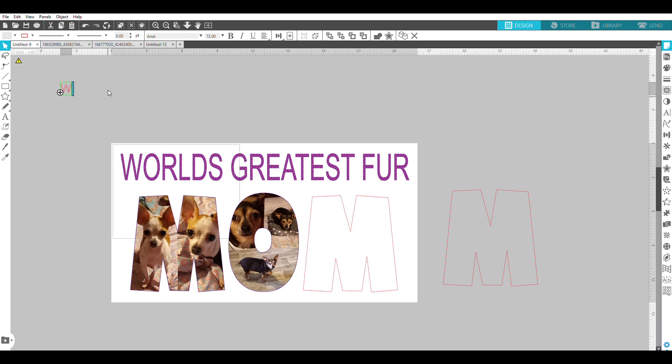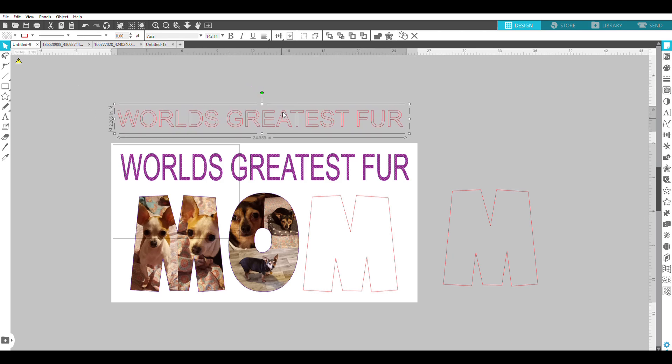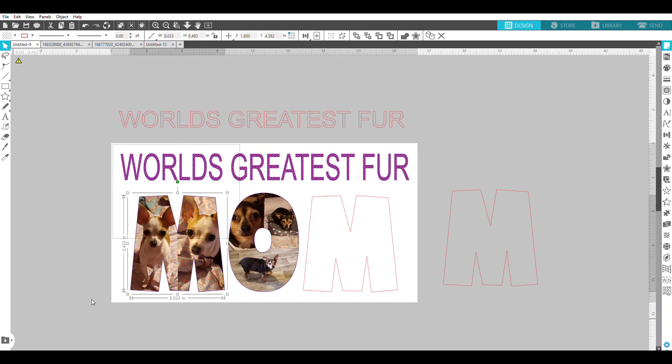Since I'm just going to be printing this as sublimation and sending it to my printer — not a cutter — I can do it all in Silhouette Studio. To do the text 'World's Greatest Fur Mom,' I click on the A for text, it makes a text box, and I just type in my words in all caps. I extend my text box so it'll all be on one line, then select it and size it to match my pillowcase dimensions.